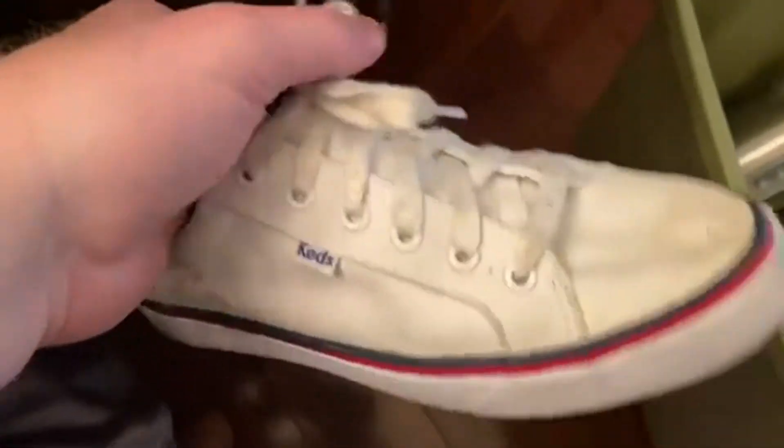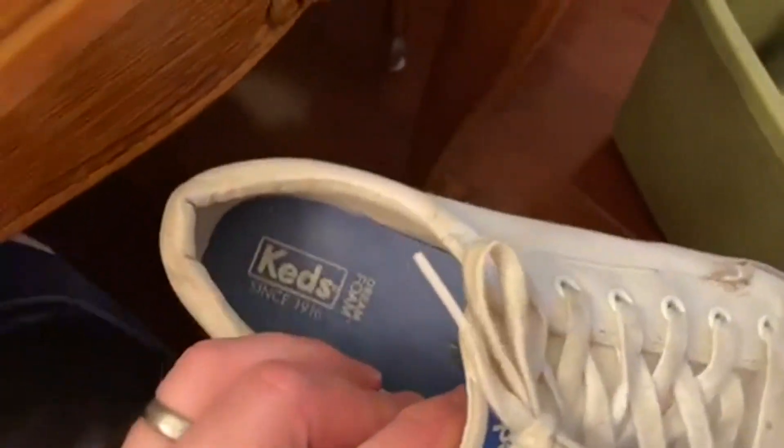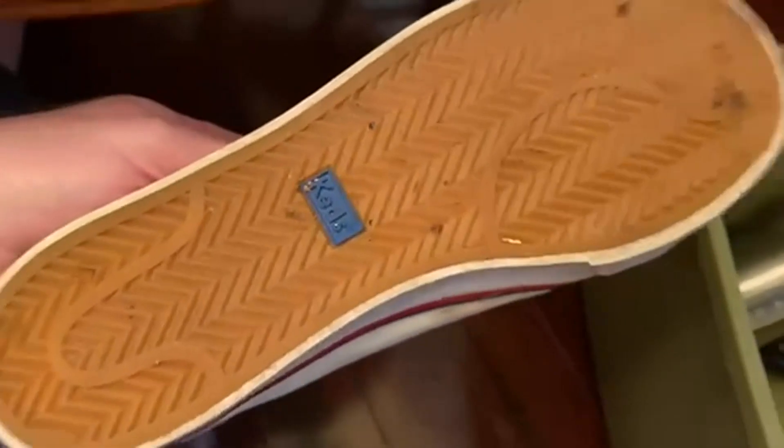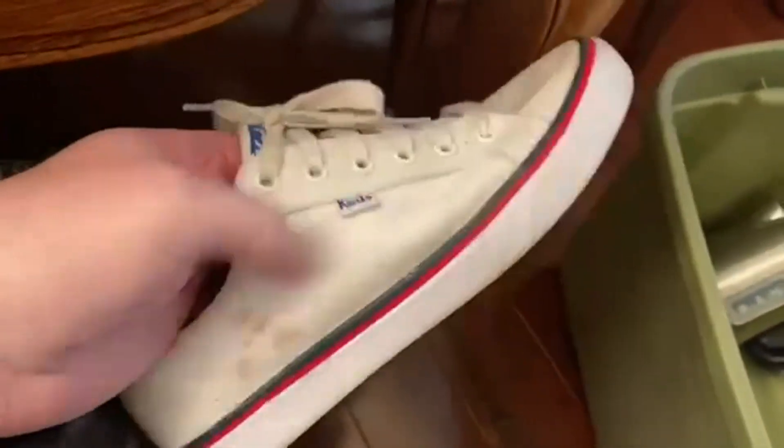Today we're going to be talking about Keds Women's Organic Canvas Jump Kick Sneakers. They are really great. Keds have been around for a long time. You can see that these are well-worn and well-loved — just a great, comfortable little shoe.